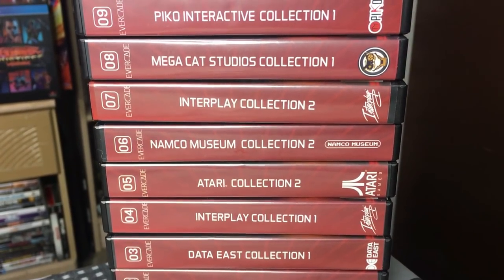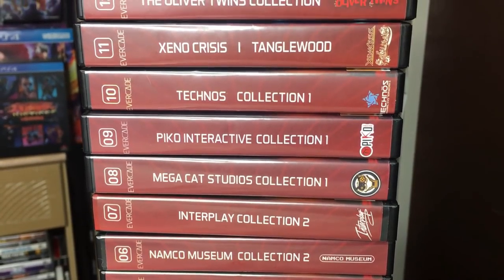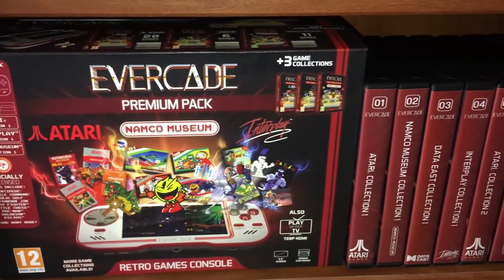As of this video there are 13 volumes out. I'm going to try to look through most of them — not every single game on each volume, but I'll give you the gist of probably what games you might want to play on these volumes. Let's check them out.